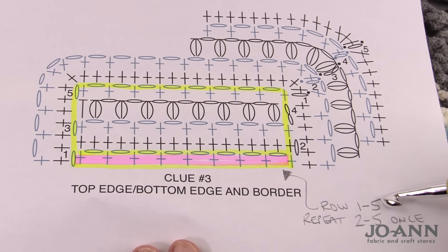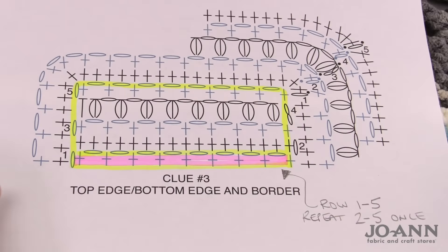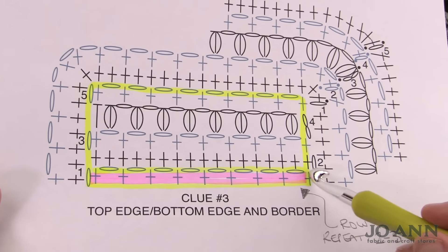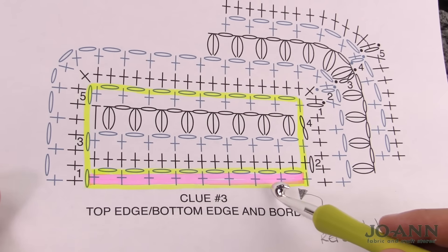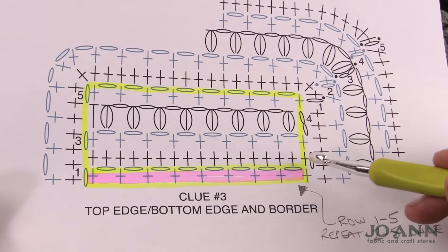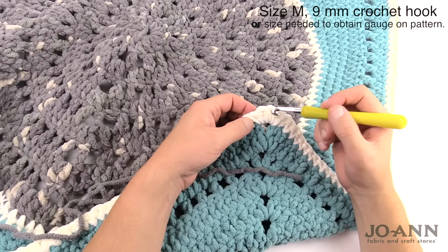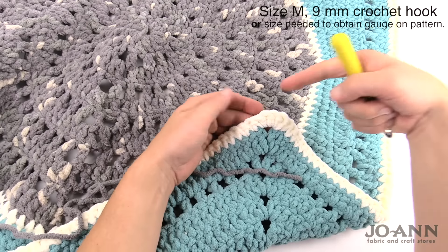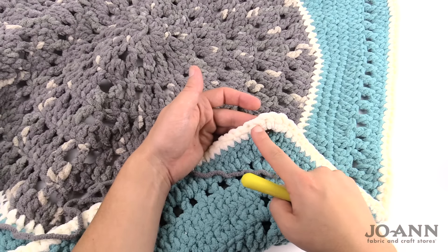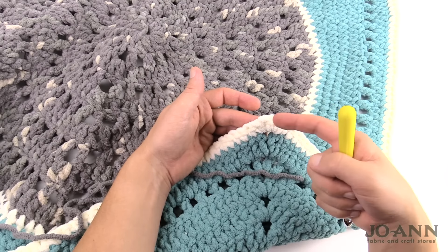Let's start row number one. We're only going to do row one once; the repeat pattern will be rows two through five. Row one goes across the edge — the white section you see. We just need to be paying close attention. We're going to single crochet, chain one, skip one, single crochet in the next, chain one, skip one, single crochet in the next, all the way across. You can refer to the chart available through the pattern. We need to begin in the third stitch from the corner — there are four stitches in the corner, so it's the third one in from your crocheting direction.